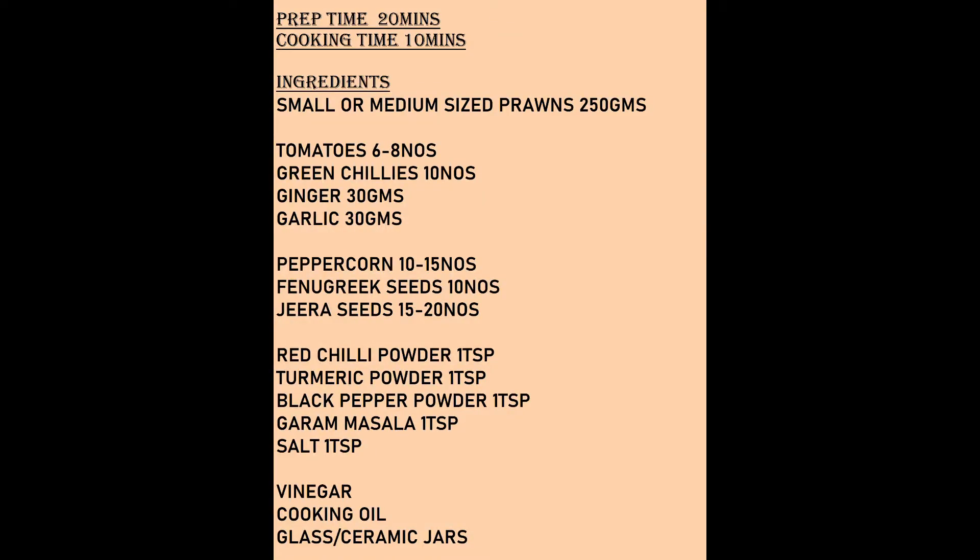These are some basic ingredients needed for this recipe. Keep them ready before we go into the video.